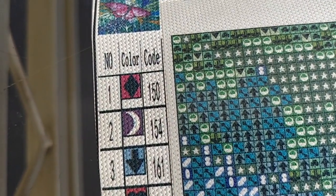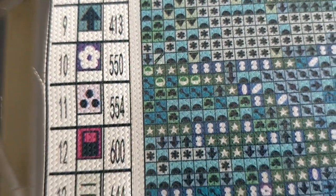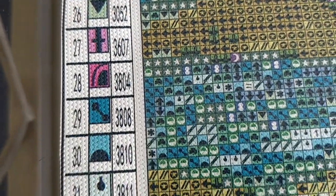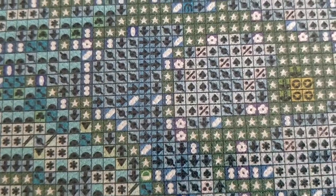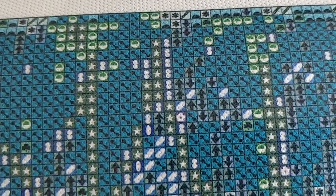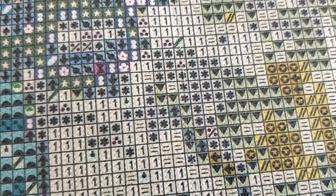Here we go — first, the legend. There's the rendering, the thumbnail of the diamond painting, and here are the symbols. These are the same symbols I've seen on the other Uyijia diamond paintings. While I'm going to have to come up with names for these, I don't mind that too much because they are exceptionally clear and easy to distinguish on the canvas itself. I'm not going to be confused by any of these symbols — super, super, super clear.